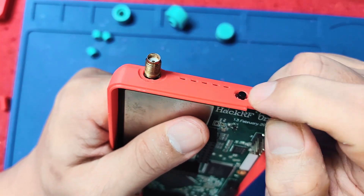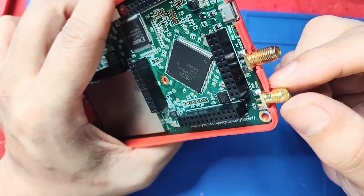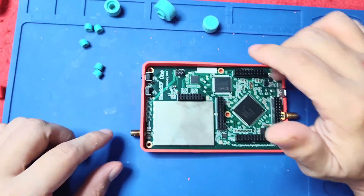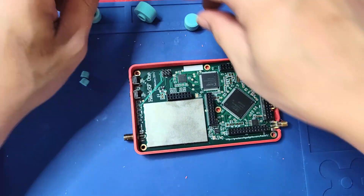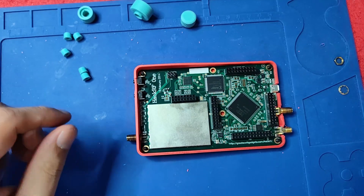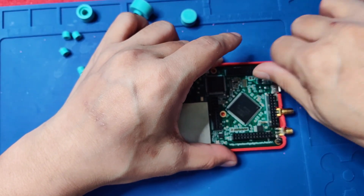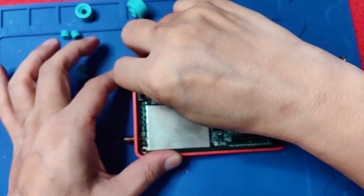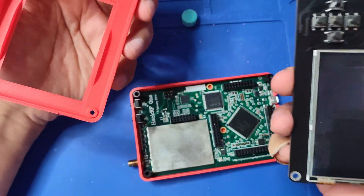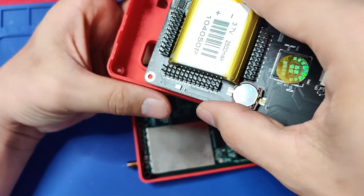Always check if the button will work — which is good. Because I have put a different SMA here, I have to grind it out so that it will be flat. After that, let's put the screws. We will be putting in the spacers — let's just screw it in. Now the next step is we put the Portapack first. It's a lot more easier if we put the front case first before we put it here.